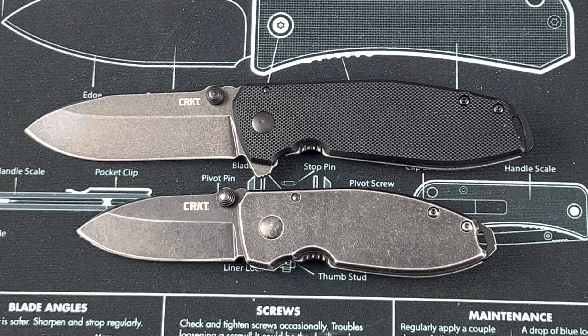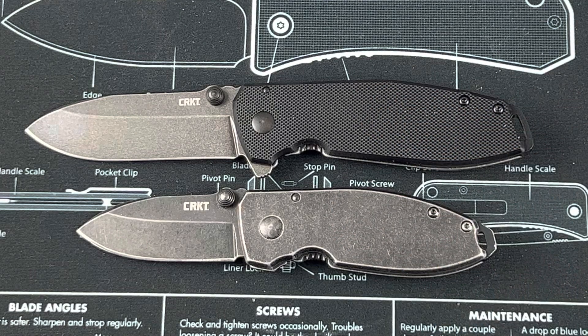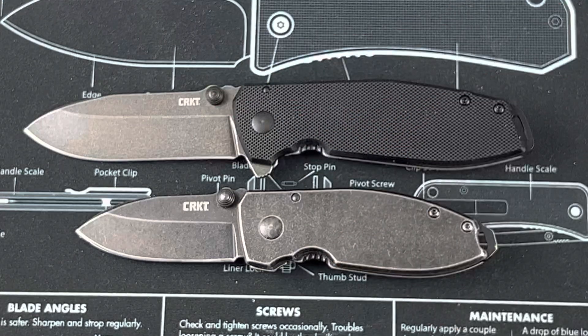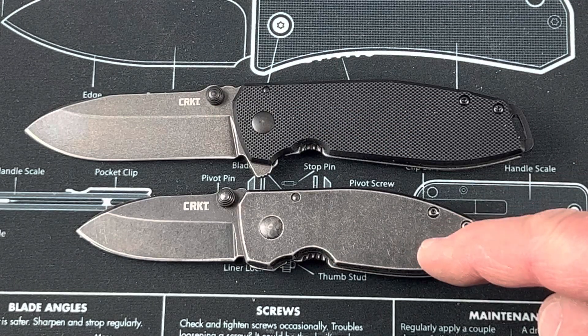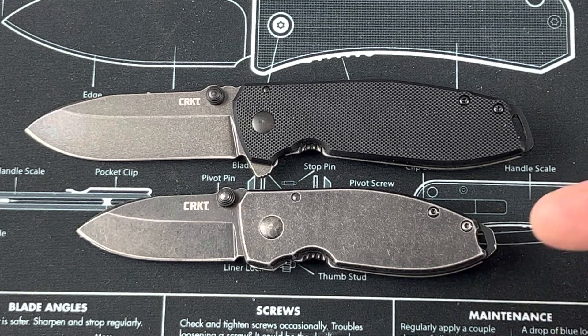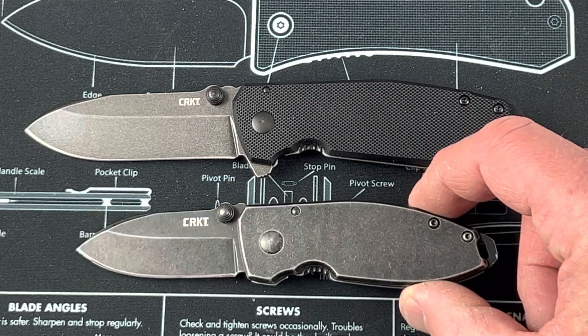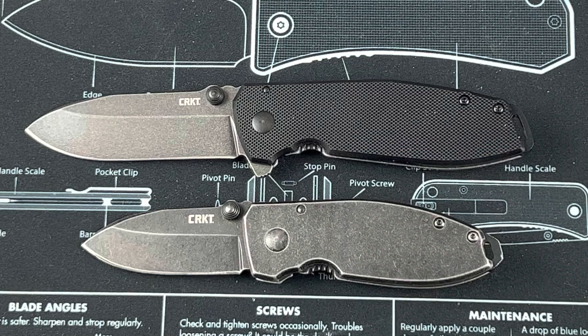This one has a metal handle versus the original Squid which has a G10 handle. D2 steel for both. The original Squid does come with a variety of options — different handle colors, different blade treatments. There is a lower grade steel available on the original Squid, but D2 is obviously better than a 7CR or 8CR.